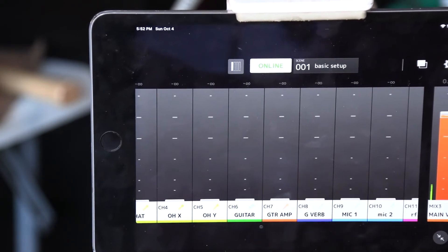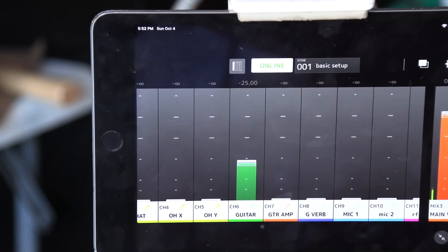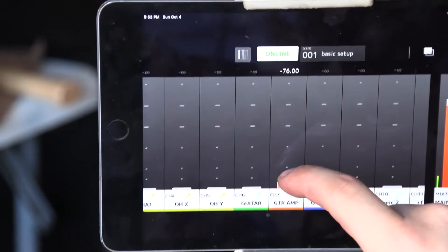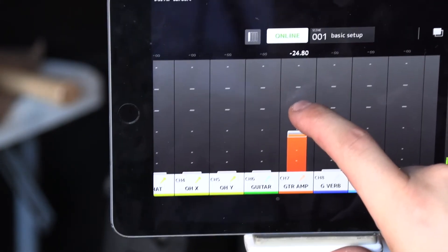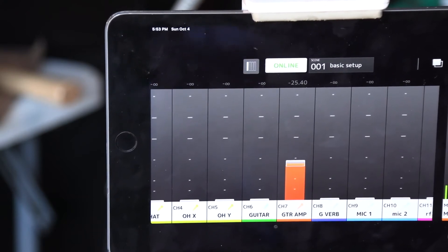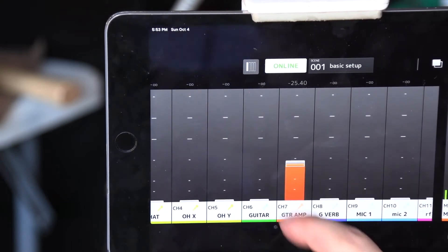My guitar is sent clean into the DI and into the console, so this is the clean signal. One of the effects I have patched is a guitar amp simulator built into the console — they're not that great, but they work in a pinch. Now I'm going to bring that in and then bring it back down.